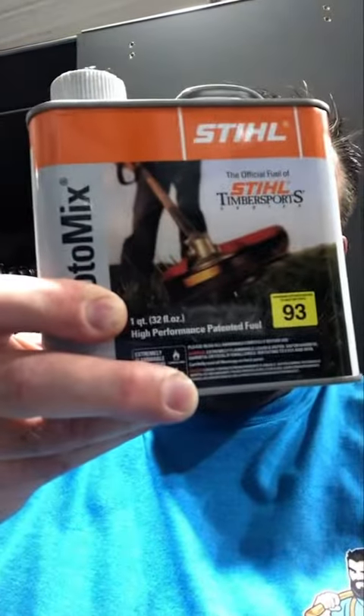On today's episode of 'I Bet You Didn't Know,' we're going to talk about Stihl MotoMix. Stihl MotoMix is a 93 highly refined octane fuel that has a fuel stabilizer included as well as your two-cycle oil.